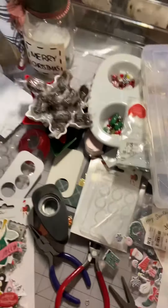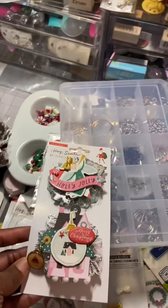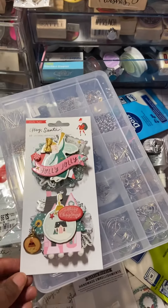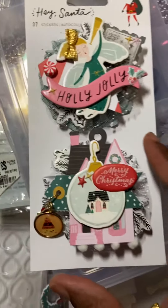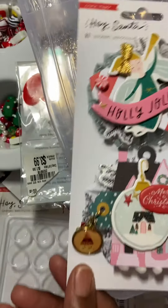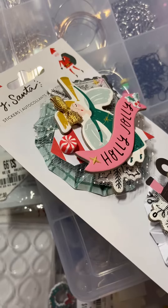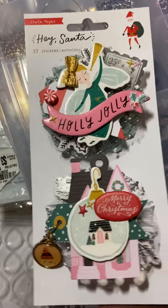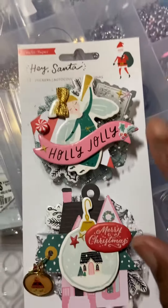But anyway, I came on just to show you guys another project that I'm making for my swap partner. And I made these rosettes. This is the Anna Griffin rosette die. I cut it out on my Cricut cartridge. You can kind of see the side of it.